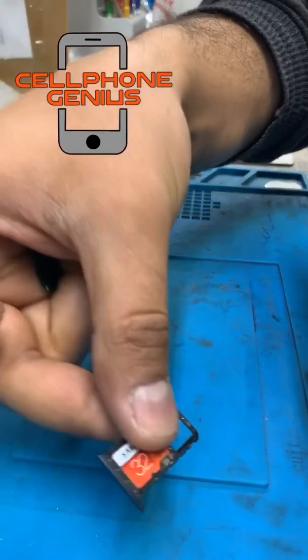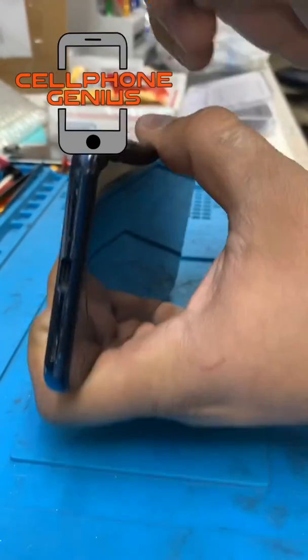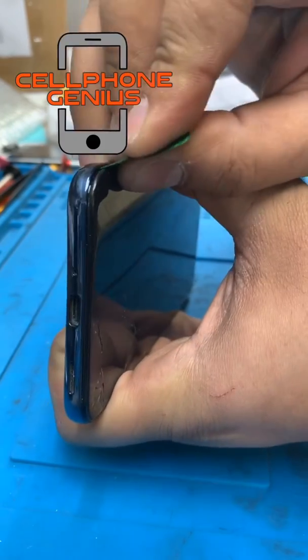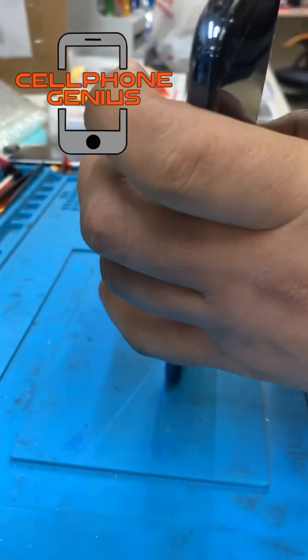Second, try to pull up the back, which starts from here. Use a plastic piece so you don't scratch the frame.